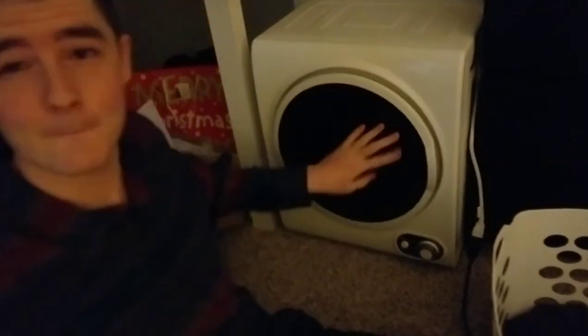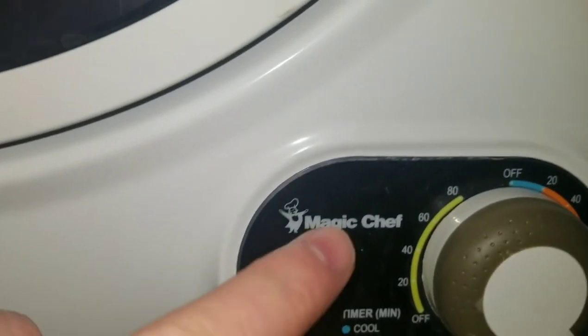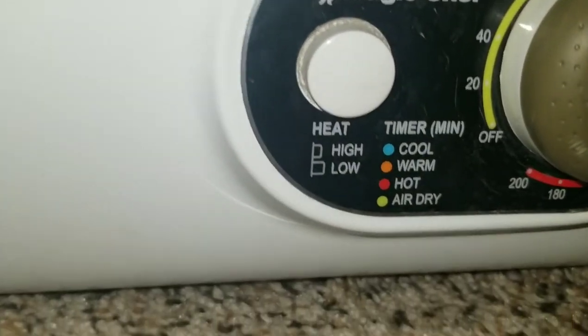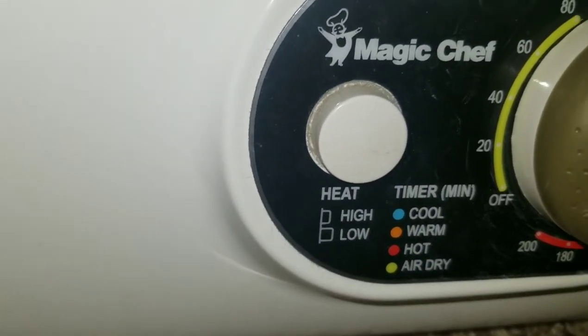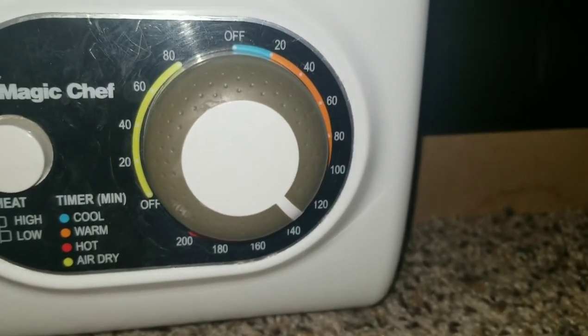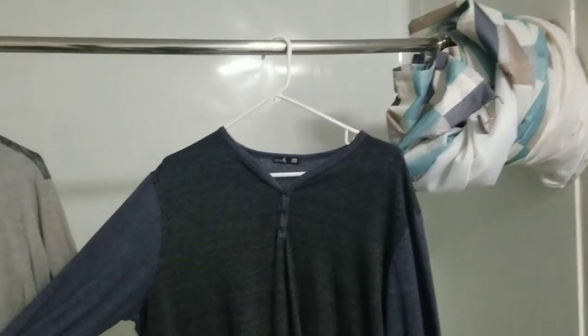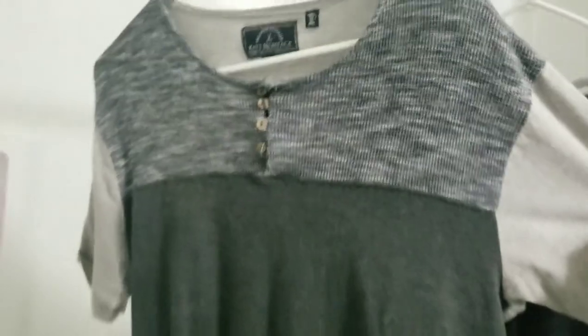Close the door and it starts running. Here are the controls for the dryer — this button right here is for heat, high and low. And then we have a dial right here that lets you select how long you want to dry your stuff for. And here's the final product — nice and dry. They smell so fresh.